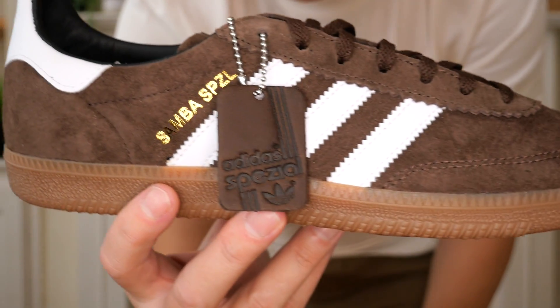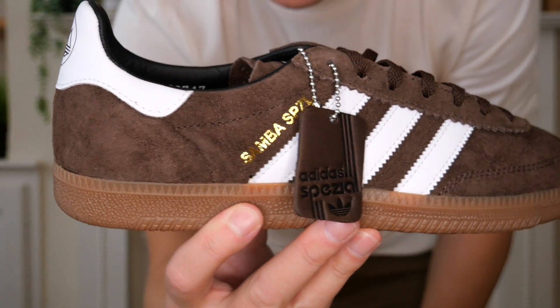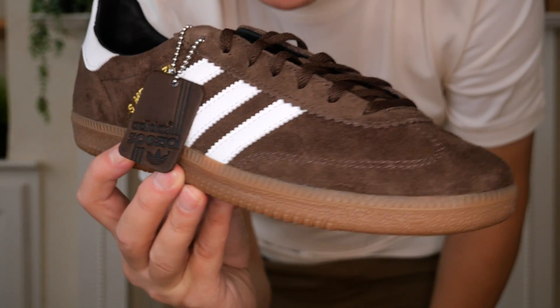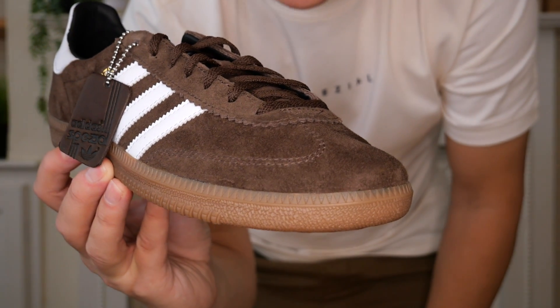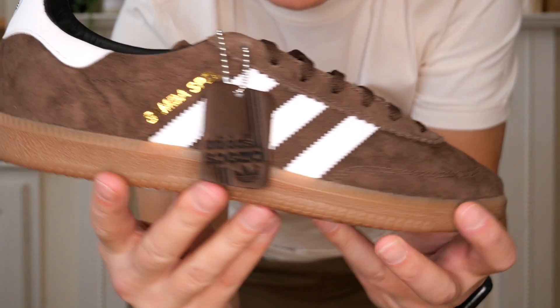Check these bad boys out. And hopefully you'll see the shoes a little bit better, because I've changed the lighting in my house and I've got a ring light for the camera, so I should be able to pick up the details a little bit better.